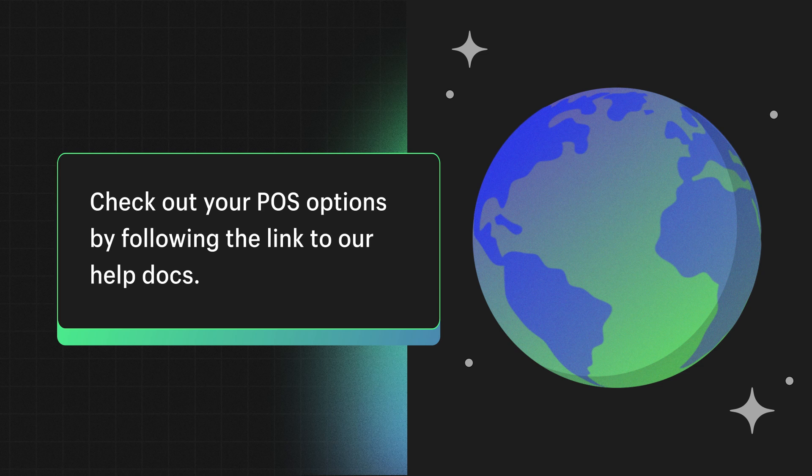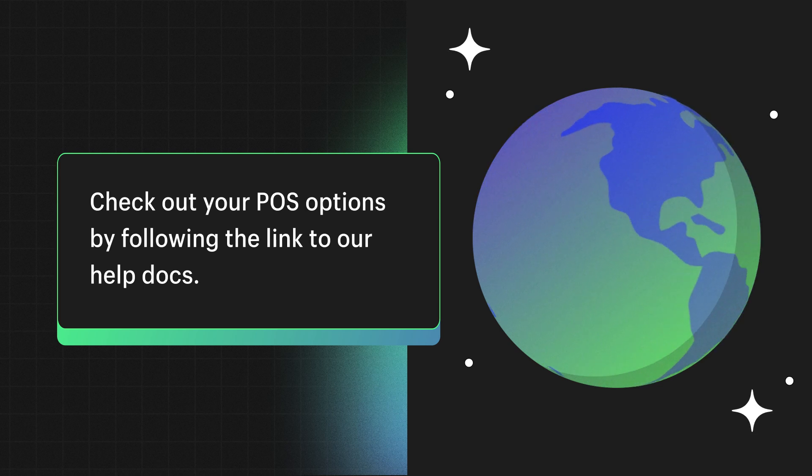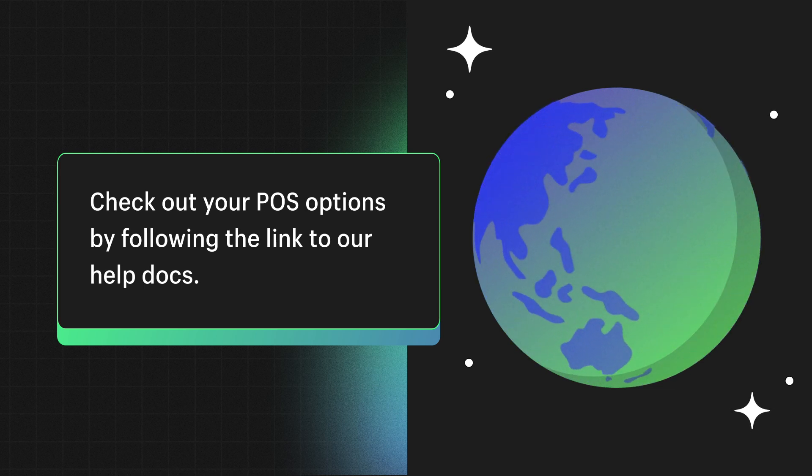If you're selling at a retail store with Shopify Point of Sale, also known as POS, Shopify supports a variety of hardware options to help you customize your setup. Having the right hardware ensures that you can efficiently manage your store and offer seamless checkouts for customers. The hardware you can purchase depends on the country you live in — check out the documentation linked for more details about your options.